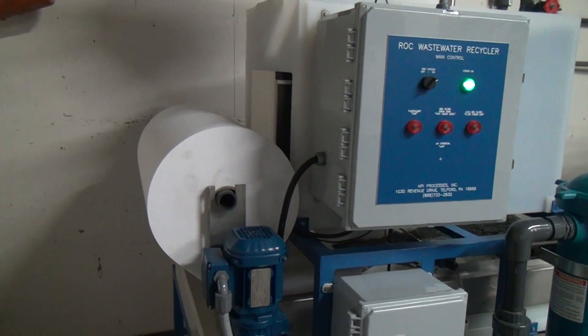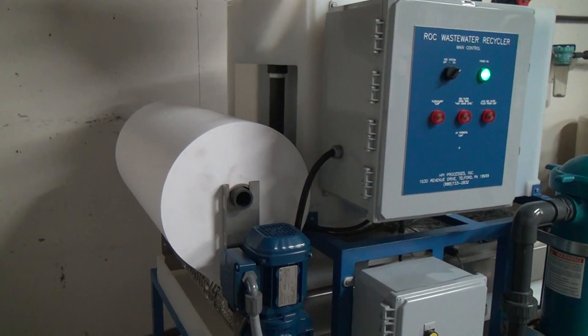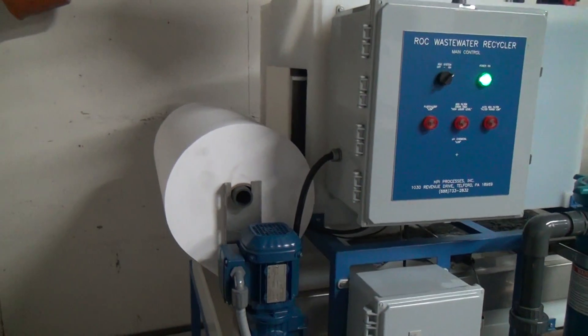The system comes with a 500-yard roll of filter media, which should last anywhere from 8 to 10 months in normal operation.